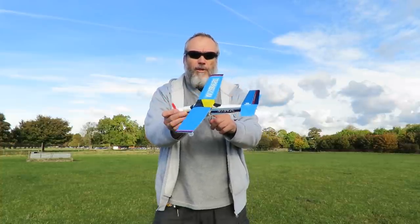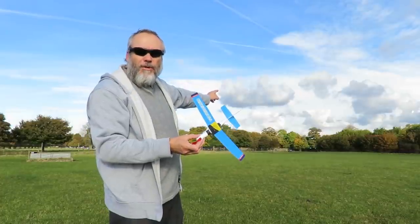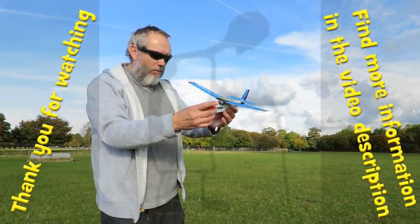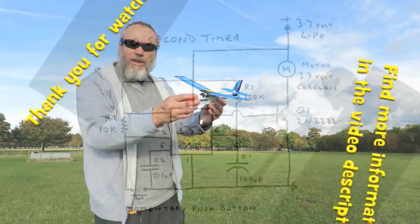So the timer worked perfectly. I don't know if you noticed but ten seconds into it it dropped out of the sky like a brick. So the trimming was right for the power but wrong for the glide. But I'm going to call that a complete success.